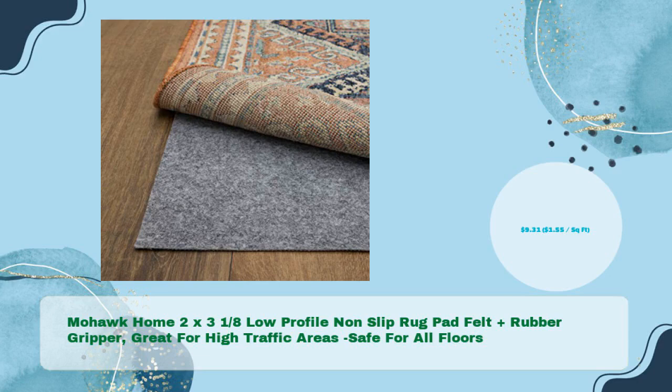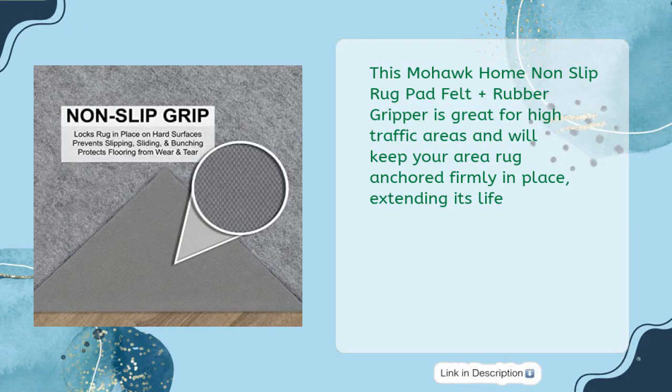Mohawk Home 2x3, 1/8" low-profile non-slip rug pad — felt plus rubber gripper. Great for high traffic areas, safe for all floors, for just $9.31. This pad will keep your area rug anchored firmly in place, extending its life.